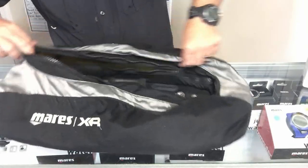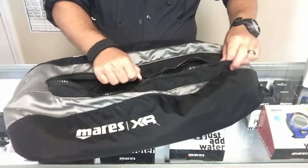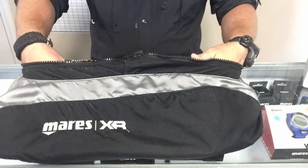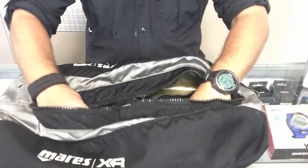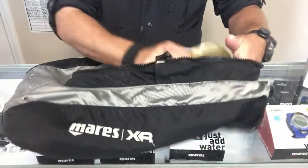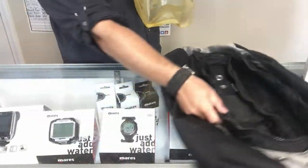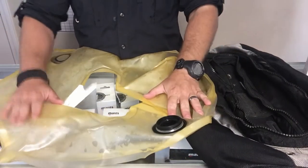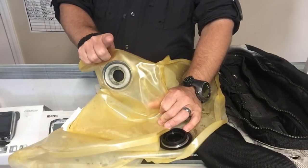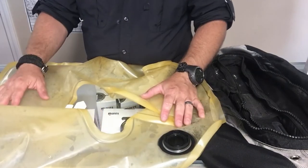With this being a donut bladder it's pretty easy to take the bladder outside of the wing. You want to unzip it all the way until it's completely exposed — just like that. You can kind of see the bladder in there; it's basically just a glorified balloon. I'm going to pull it out, set the wing aside, and pull the bladder up. At this point I may want to reinstall the low pressure hose and the exhaust port so I can put air in it and check for leaks.